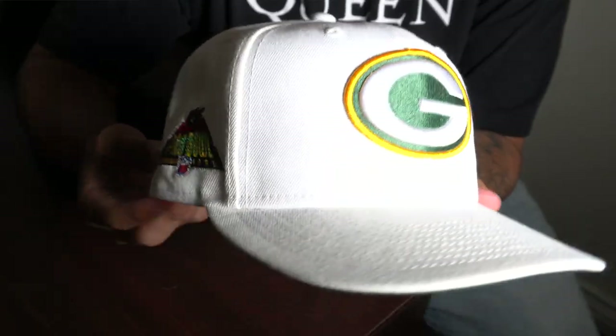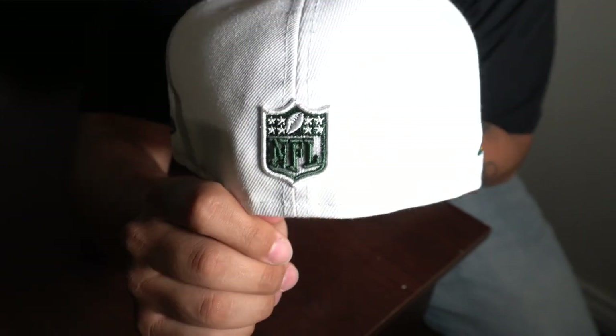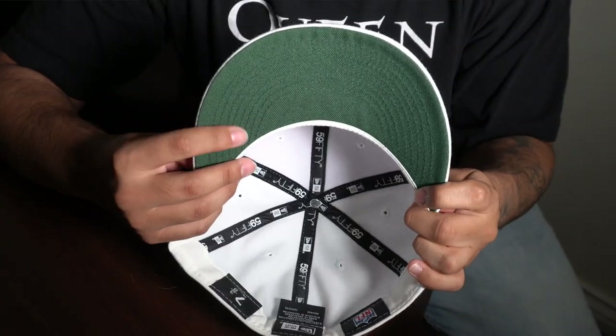Next up we have my first and only NFL hat — the Green Bay Packers white hat. The side patch is a 1995 Hawaii Pro Bowl patch, which looks very nice. The back is the NFL logo and it has that dark green texture on it. The undervisor is a forest green, a dark green. Had to get it because it's my team, and even though I'm not really crazy about white hats, I really like the way this one looks with the colors.